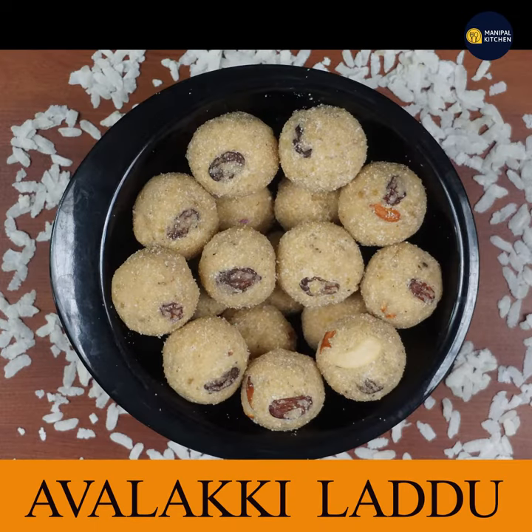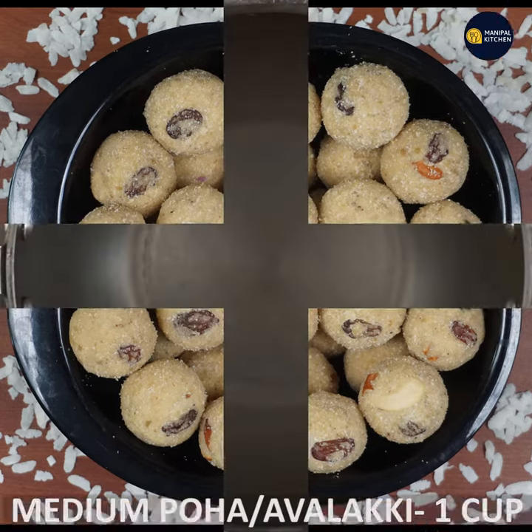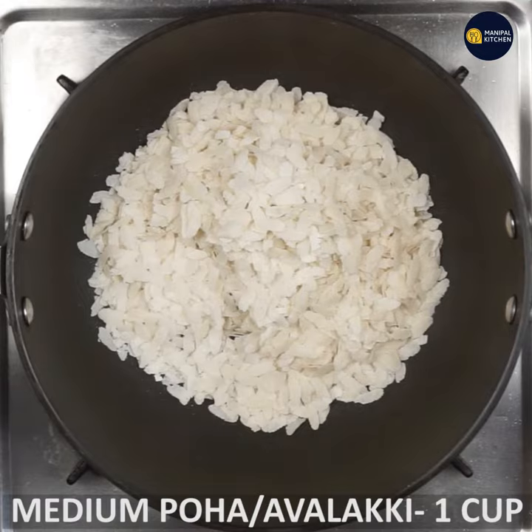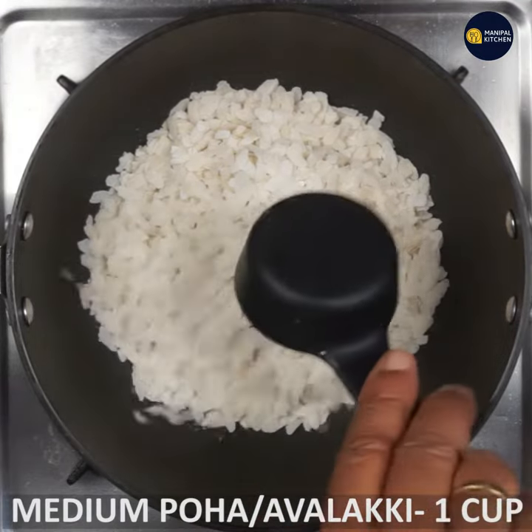I am going to show you a little bit. You can add your pan in a medium flame. You can add it in half a minute. After 3 minutes it will be crispy.